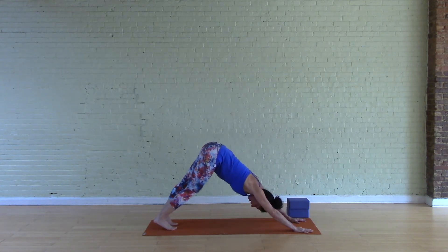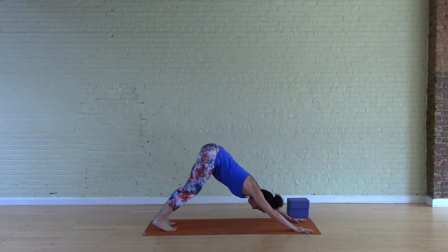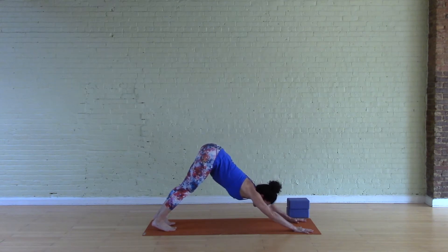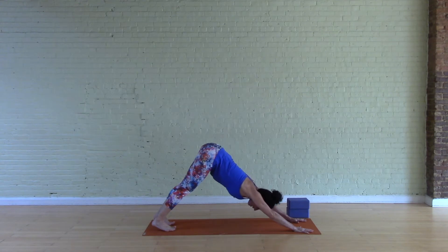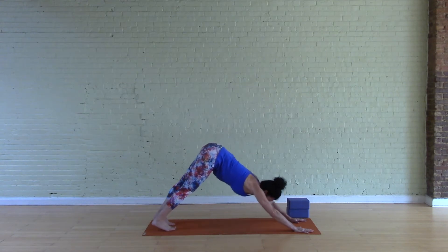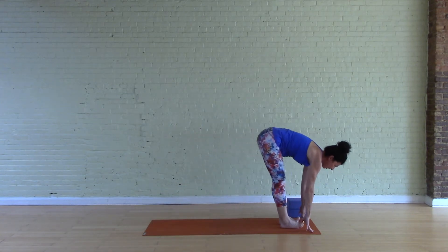In downward facing dog, set the gaze back. The feet will be hip-width apart; bending the knees a little bit will again bring some slack to the hamstrings. Continuing that action of pushing the ground away and drawing the belly button in — just like you did in plank — should help take some of the weight out of the wrists.